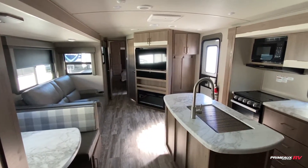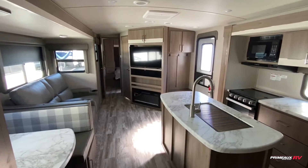Really nice travel trailer. Let's take another look at everything and step outside where you have a nice outdoor kitchen.